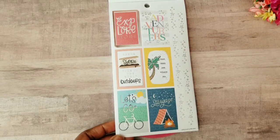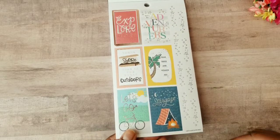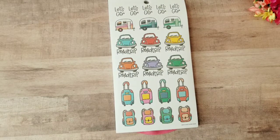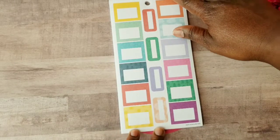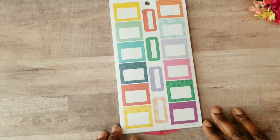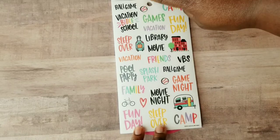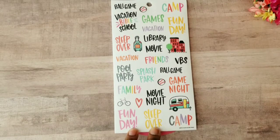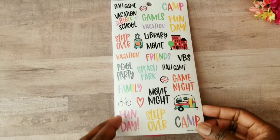We get some shimmers and more fun bucket list boxes. Then there are road tripping and 'let's go' stickers with suitcases — this sticker book is really setting us up to pack our bags and take a vacation. Then we get some nice colorful boxes and more quotes and fun activity stickers that we can place in our planners, even for summer memory keeping, which is something I think I'm going to be doing this season.